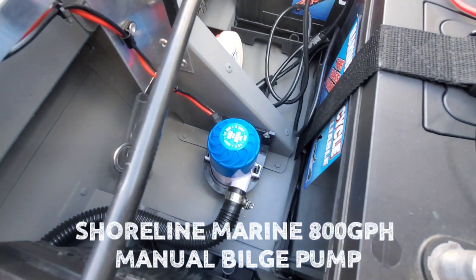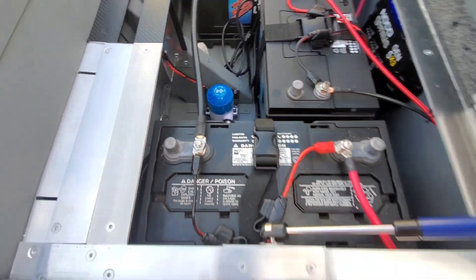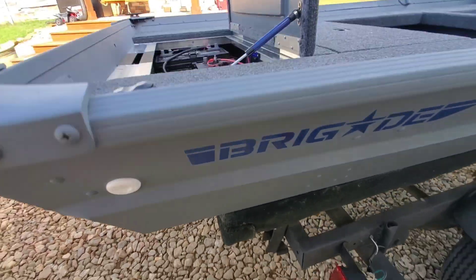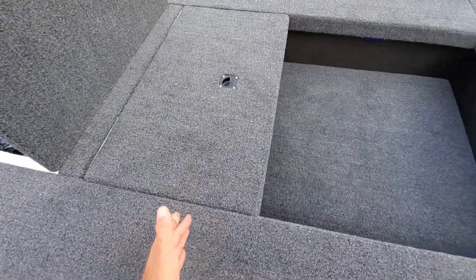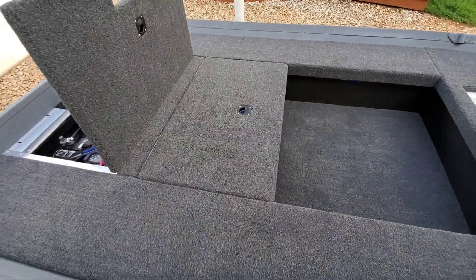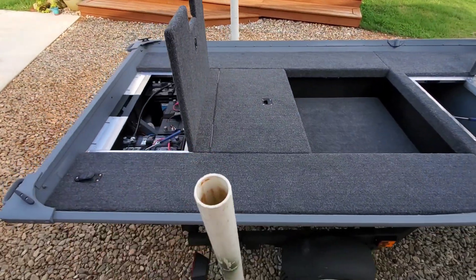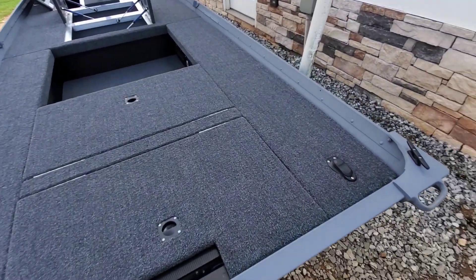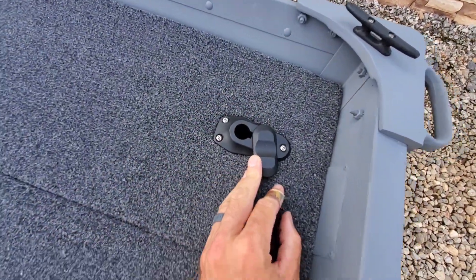Also got an 800-gallon-per-hour bilge pump — it pumps water out the side right here. What you can't see is underneath this panel is that other pump, and that is wired to this variable timer. When you want to pump the live well water out, it'll pump it out that side. I know that has nothing to do with electronics, but while I'm showing you the workings of everything, why not explain that setup?